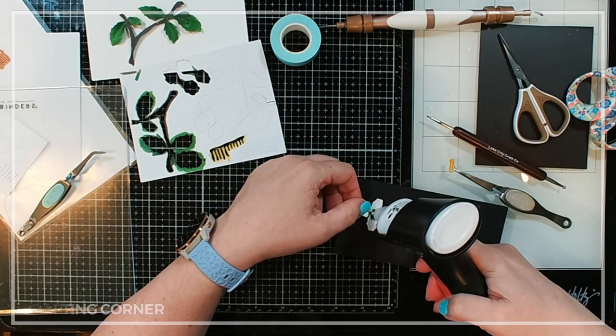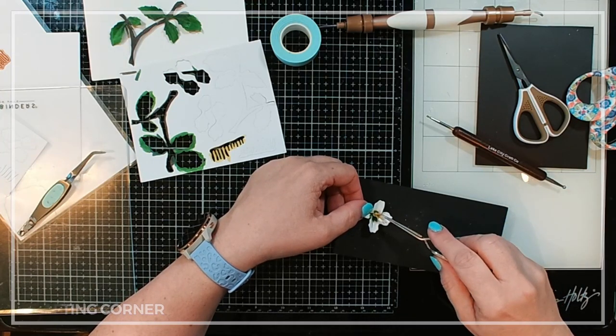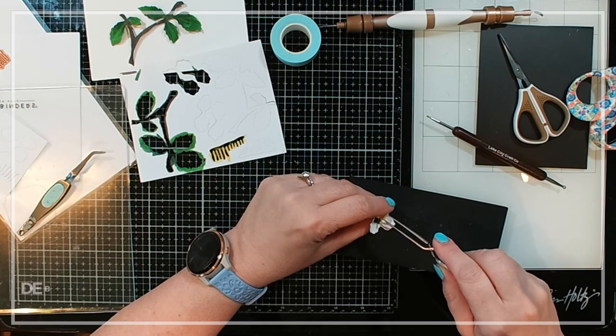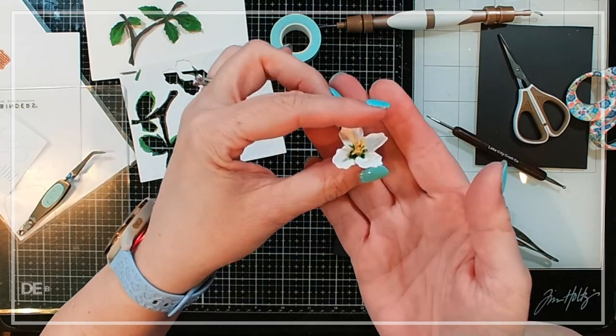Next we're going to add a little bit of glue in the center and add our stamens, then let them sit off to the side to dry. This is a great way to do these — I basically just knocked them all out in no time at all. I gave them all a chance to dry a little bit before putting them down on my card. I think this turned out so cute.